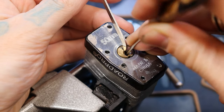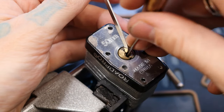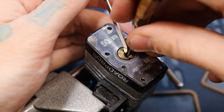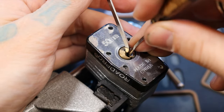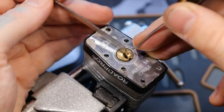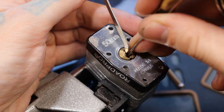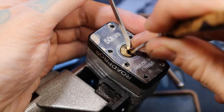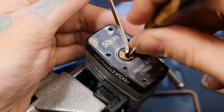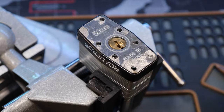That's three. Let's reset it real quick. There's two. There we go — there's our open four in the back. See, pretty easy open.